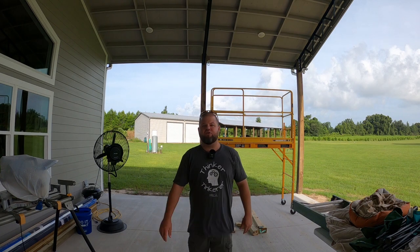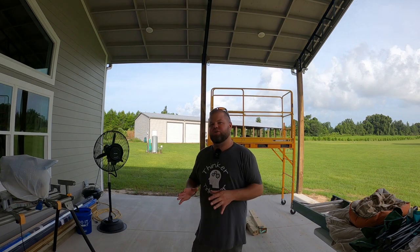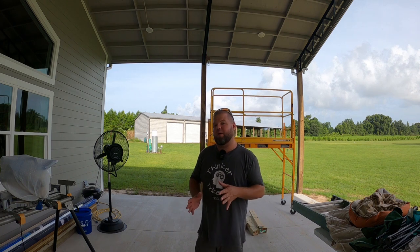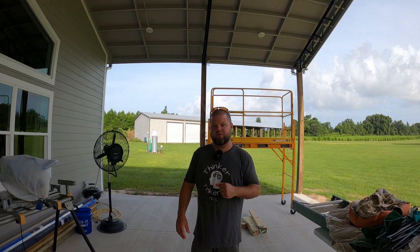Welcome back everybody. My name is Andrew and you're watching the Kelley's Country Life. If this is your first time visiting the channel, thanks so much for stopping by. Consider subscribing because we post weekly videos.